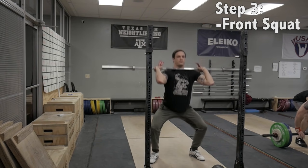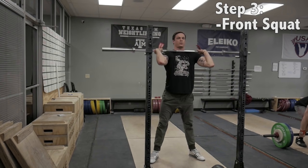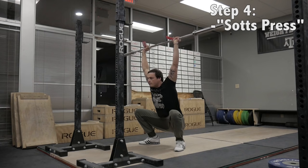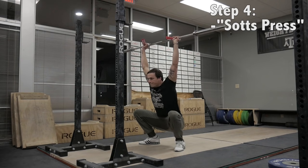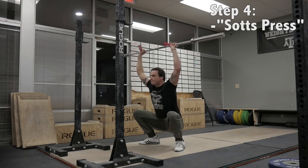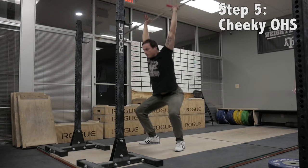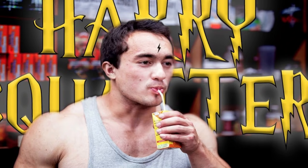Step three: front squat. This one's going to be tough, but it's the goal — this is where you'll see if you want to compensate for lack of thoracic strength. If you struggle, repeat steps one and two and come back. Step four: once you've got the front squat, there's the Sots press — the ultimate test of proper thoracic spine strength and hip mobility. Work towards this. For some it may seem impossible, but if you can't do it, you can't optimize the clean and jerk. And an optional step five if you're feeling cheeky: stand up out of a narrow-grip overhead squat.